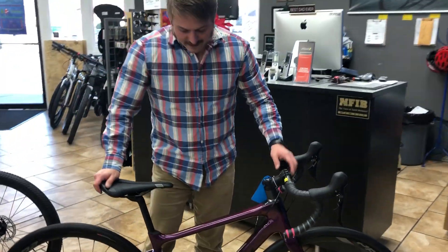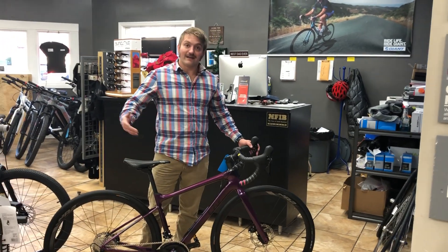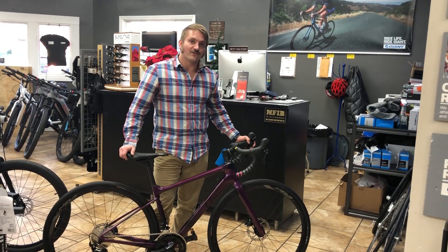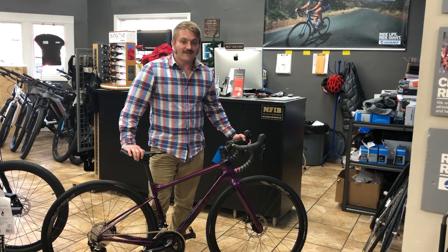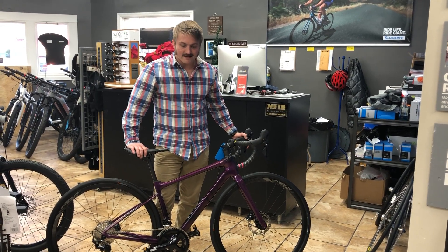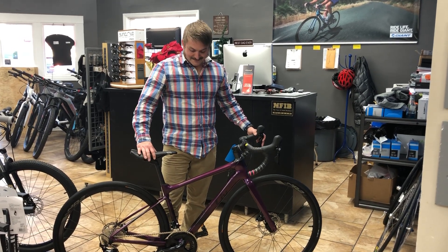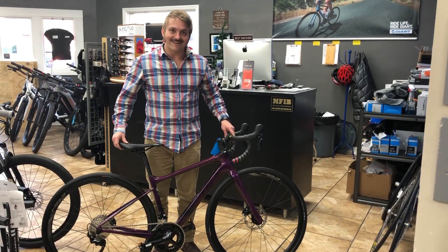If you like this video and you want to buy a Liv Avail Advanced, or any other Giant bike, or frankly any bike that we sell, please give us a call at 502-384-0770. Feel free to subscribe — we really appreciate it. If you've got any questions about the bike, you can email us at MiddletownCycling.com, call us at the shop, or check us out on Facebook. I hope you like the bike — it looks even better in person, so come on down. Appreciate it, thank you.